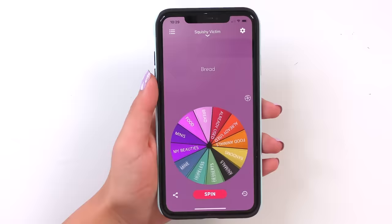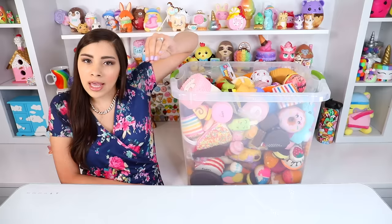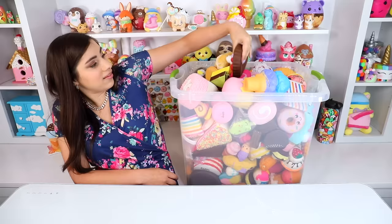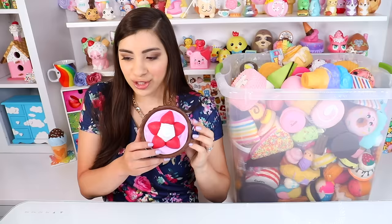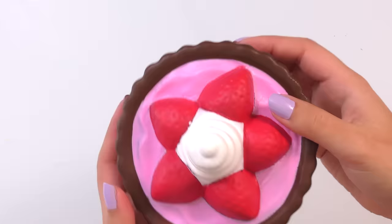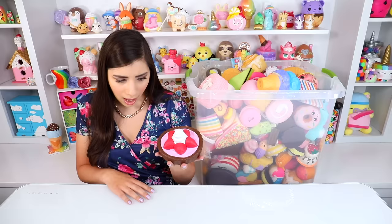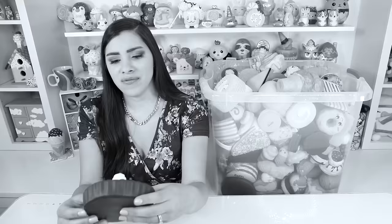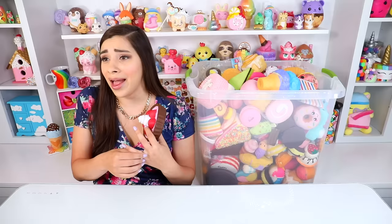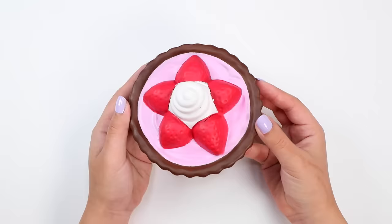Back to the wheel. It chose desserts — it's a tart. I'm not over the moon thrilled about this selection; this is another one I've just gotten a million of. I'm really not sure how to paint this in a way that's going to make it a lot more interesting than what it already is. I guess I'm gonna have to figure it out today.